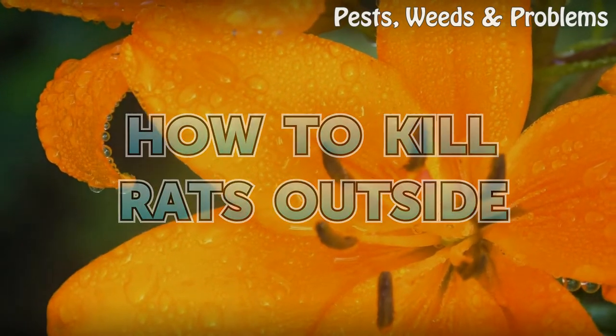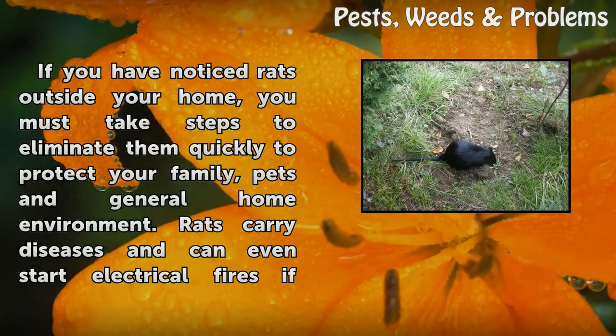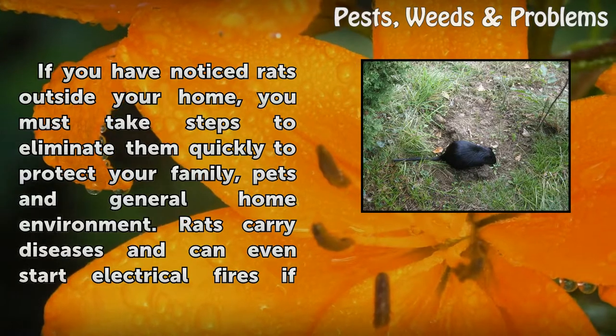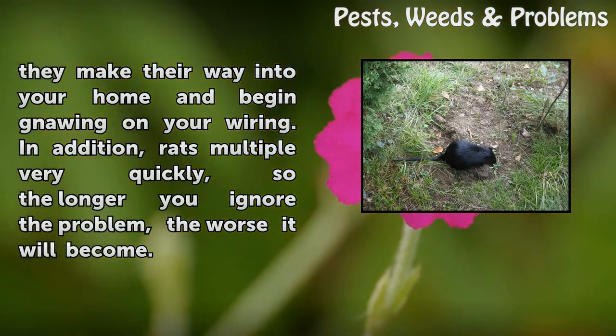How to Kill Rats Outside. If you have noticed rats outside your home, you must take steps to eliminate them quickly to protect your family, pets, and general home environment. Rats carry diseases and can even start electrical fires if they make their way into your home and begin gnawing on your wiring. In addition, rats multiply very quickly, so the longer you ignore the problem, the worse it will become.